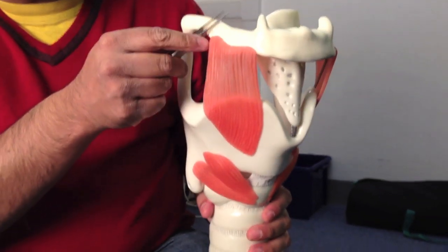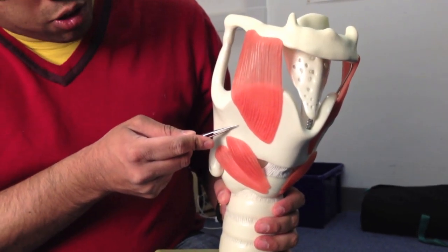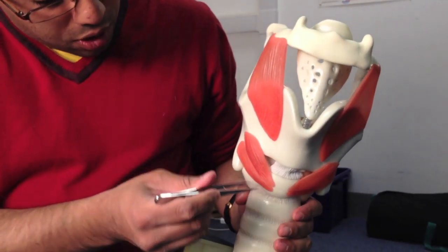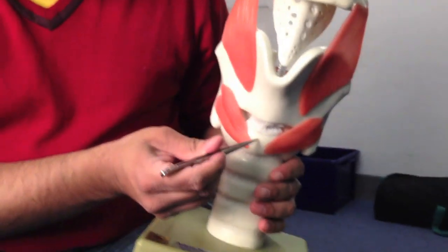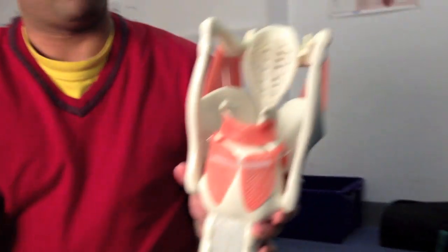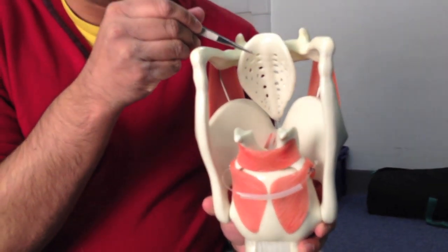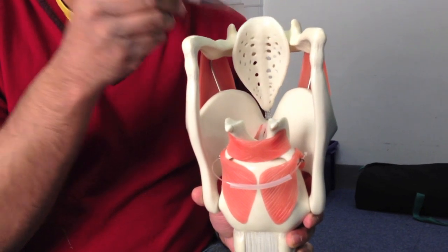To orientate you: this is the hyoid bone, this is the trachea, this is the thyroid cartilage, and underneath this is a thing called the cricoid cartilage. Looking from the posterior view, we've met the epiglottis. Between the thyroid, cricoid, and epiglottis — that's our three unpaired cartilages.